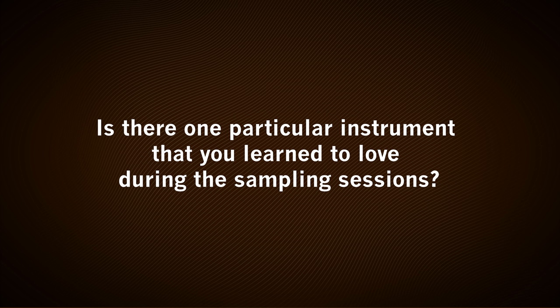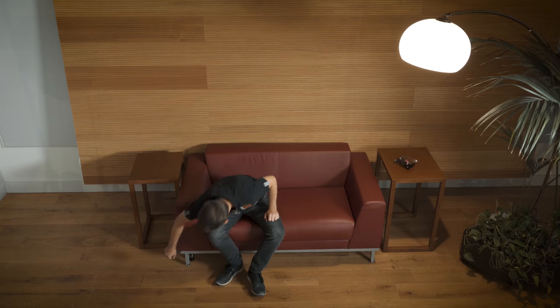There's one particular instrument which is just a tiny small gadget instrument, but it has such a lovely and almost funny sound. I can show you — it's the nightingale, and I have it with me. Here it is, and this is what it sounds like.